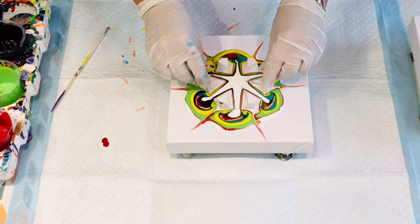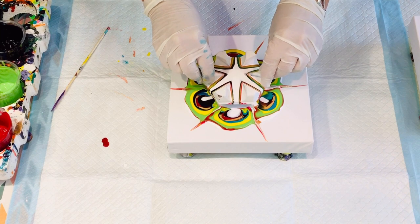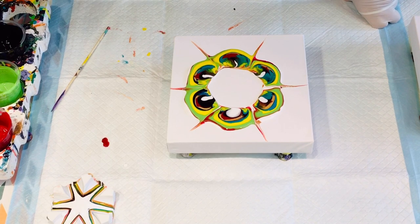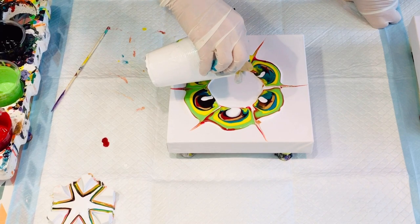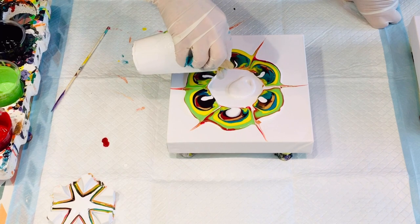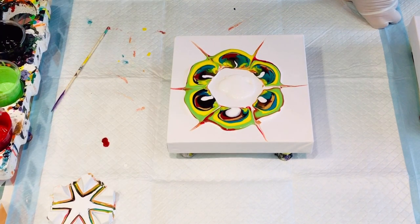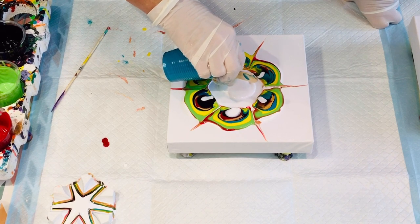I will lift it very gently. That created like a little suction. So what does she do with the centre, you may ask? Maybe I'll just put some paint in the centre. Maybe when I dip it will squeegee about the place, but I will just put some paint in the centre.